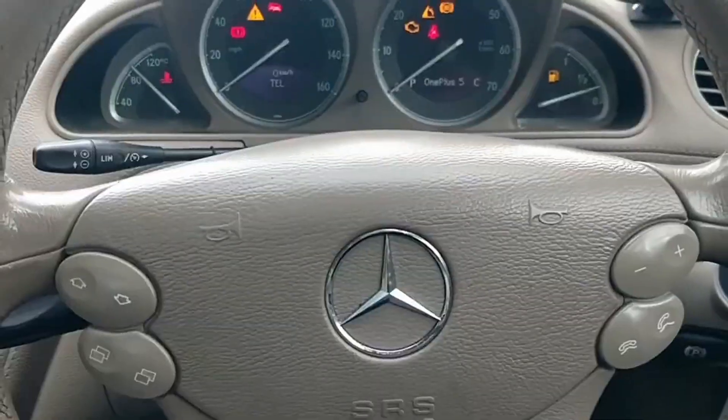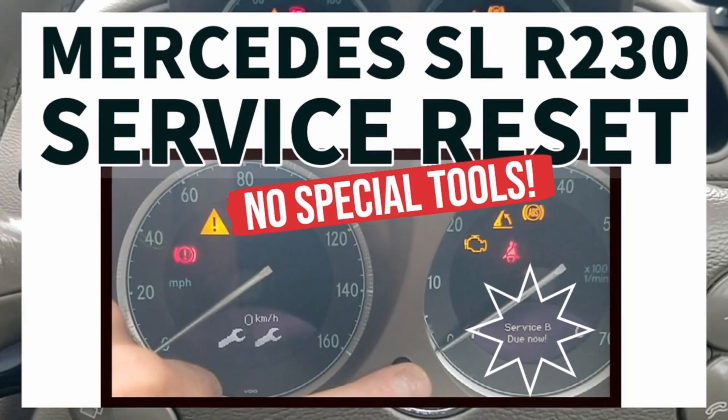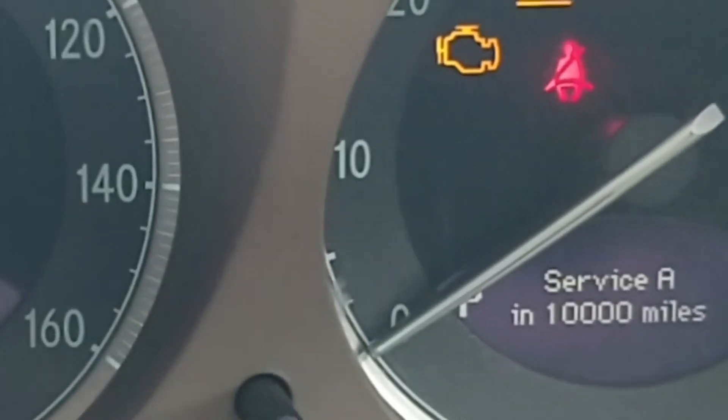Which button do I press? I've forgotten. I always remember it's the most obscure screen that you'd expect it to be associated with — one, two, three. And I've got Service A in 10,000 miles.